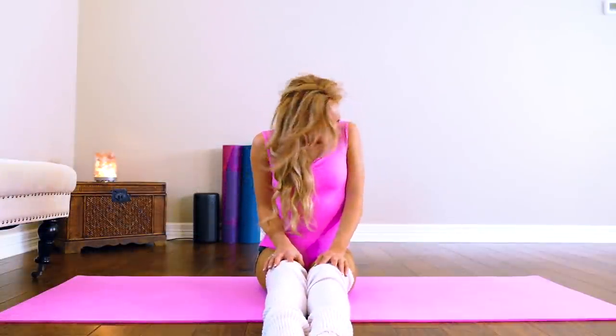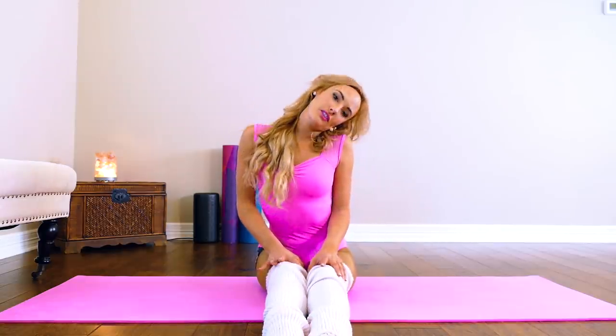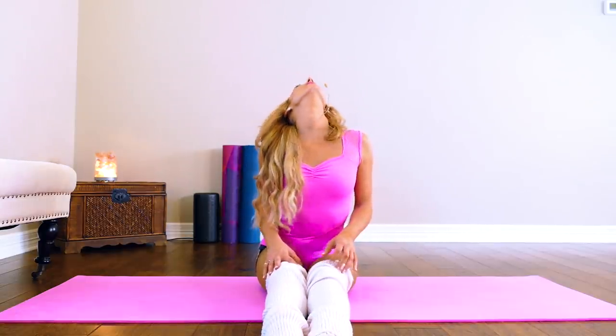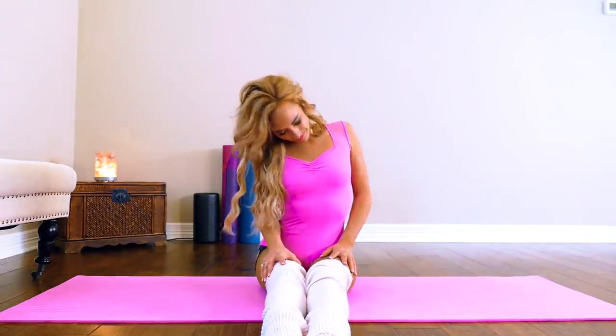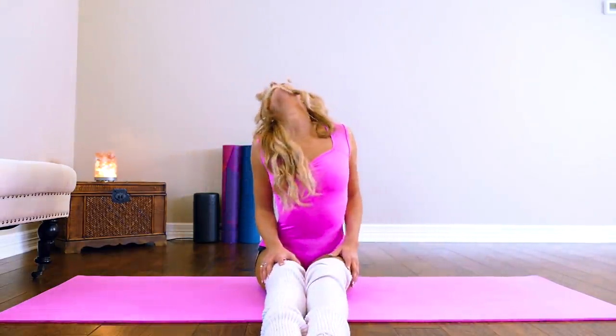Now roll out your neck to the right a few times, and to the left. Now we're going to go into our splits. Let's go ahead and go into our right split.